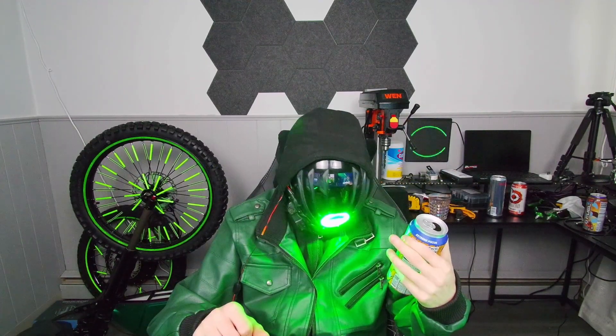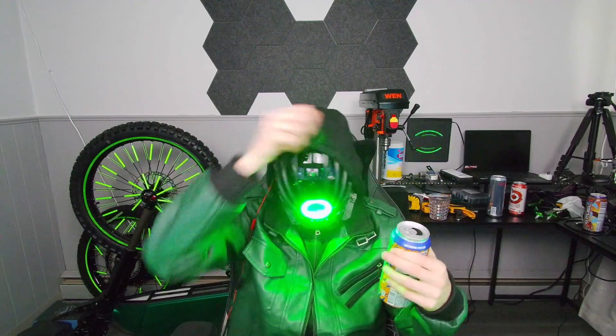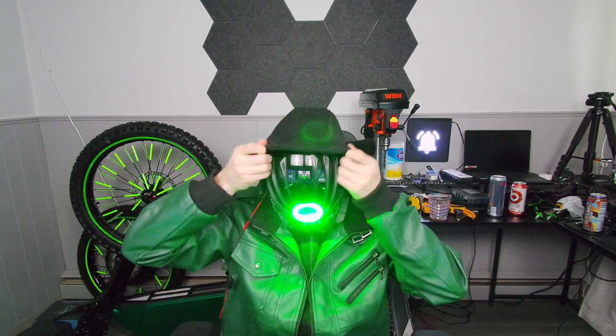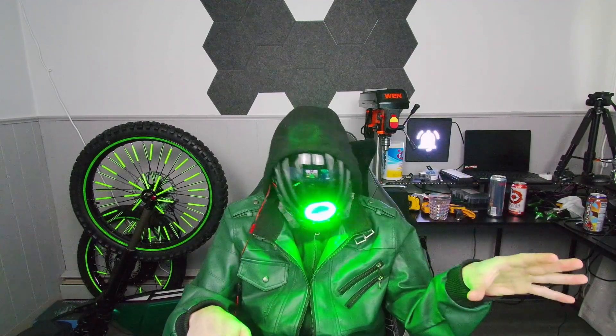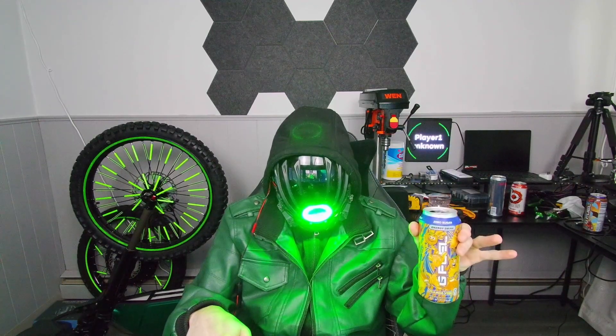Normally orange dreamsicle I can't stand, like energy drink flavor-wise. I tried a few of them like the Monster one or the Red Bull one and they were straight garbage. This one I actually can finish. So for flavor I'm going to give that an 8 out of 10. Typically I don't like these, but this is pretty solid — 8 out of 10 for flavor.